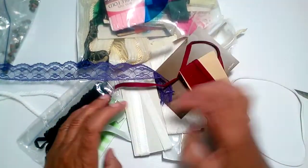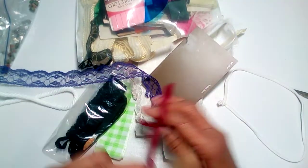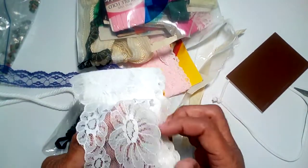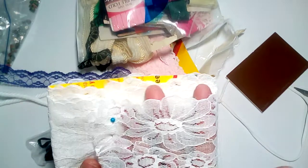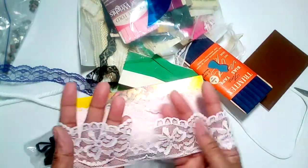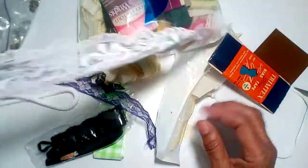Purple flat lace, white seam binding, some more seam binding. Here's some two-inch lace that I'll use on my vintage journals or wedding journals. And I have some pink lace — I very seldom get pink lace. I get a lot of white and tan but it's very seldom that I get some pink lace.